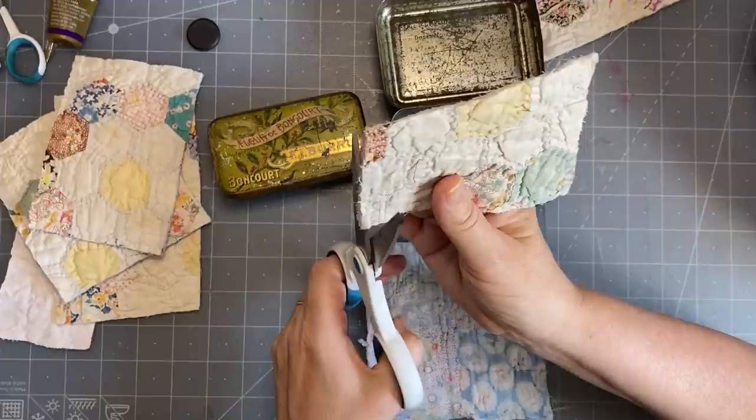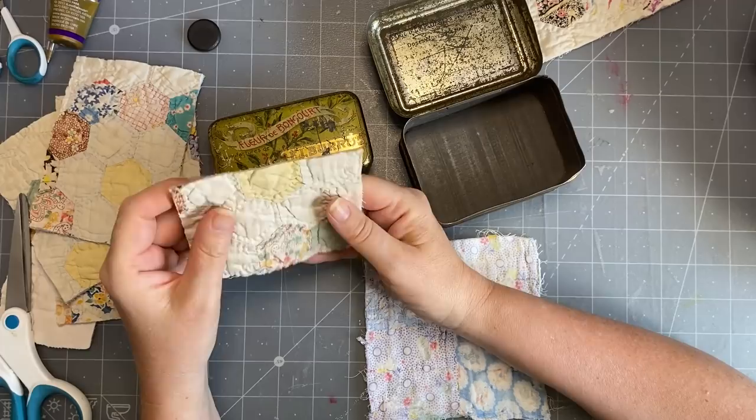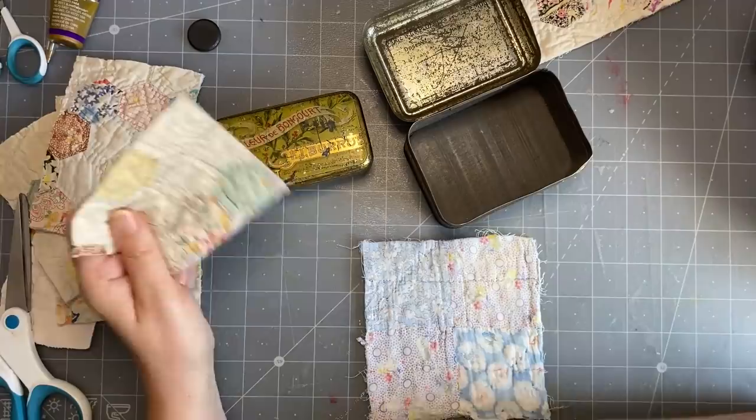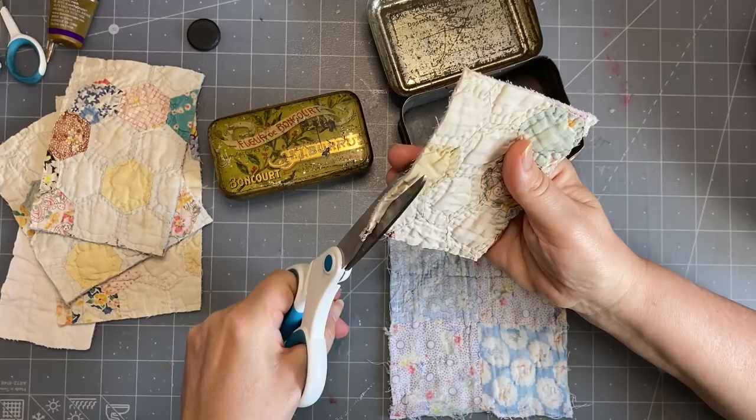If you didn't have any antique pieces of quilt, all you would need is a piece of batting or wadding - not too thick - some fabric on top, and just do your running stitch all the way across to get a nice piece of quilted fabric. You could even machine stitch across if you didn't want to hand stitch. I'm going to trim this piece down - the other side has those lovely colors and I'm just eyeballing it.